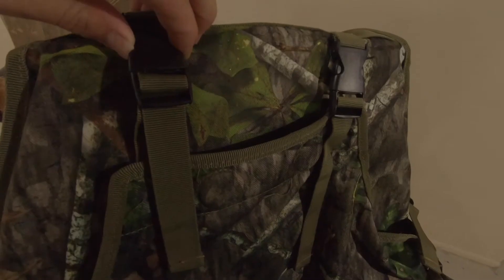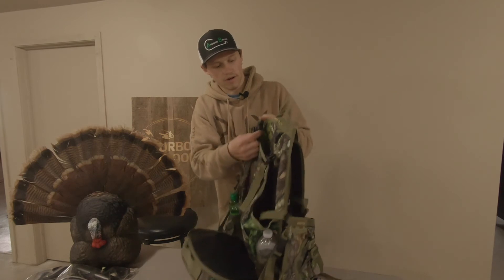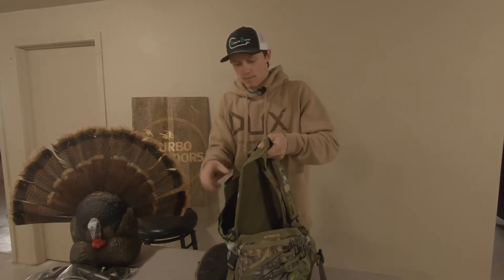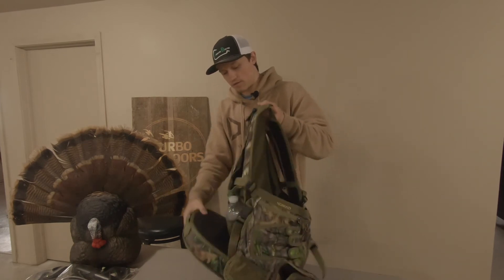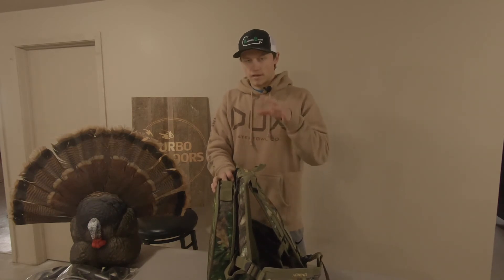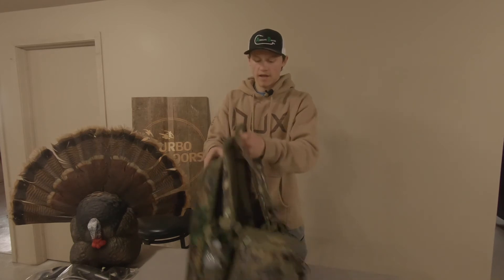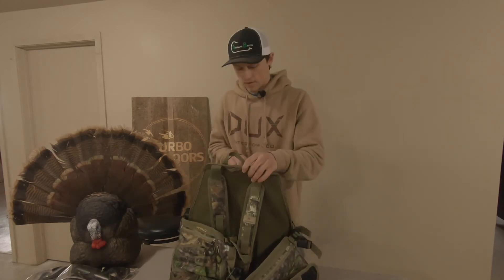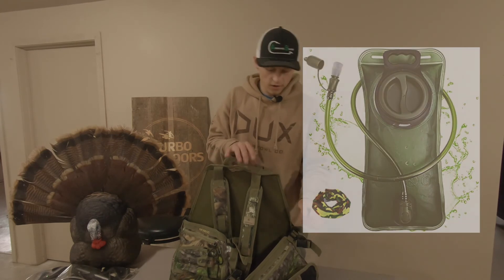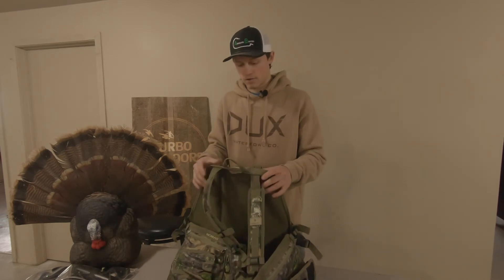It's got this big decoy pocket in the back — I think you can even fit a bird in there depending on how big it is. I'll pretty much just use that for storage of camera gear. I do plan on buying a ghillie blanket to put over my camera gear when I'm filming someone else's hunt. I'm also going to buy a water bladder — instead of water bottles — and just slip it down in here and run the tube right through this little Nomad tag right here. I think that will work really well.